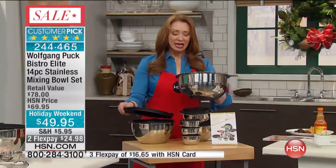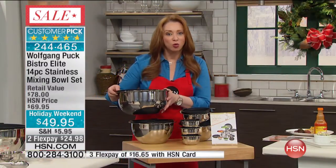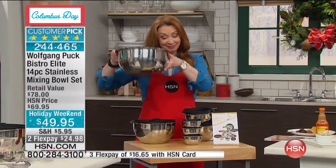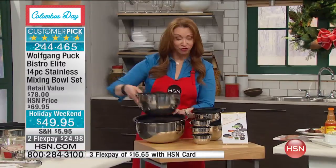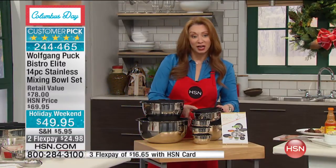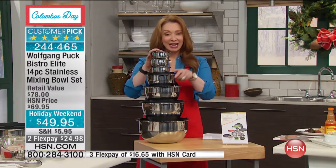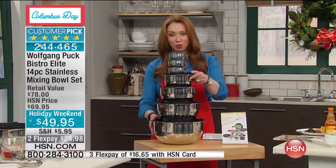Think about how much you would spend for a six quart stock pot — a lot more than $49. You get your six quart, your four, your two, your one, your pinch bowls, and of course your use and care. These do not stain, they do not oxidize, they do not warp.